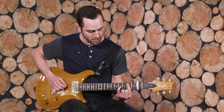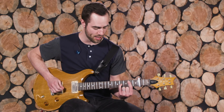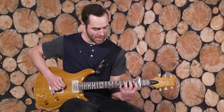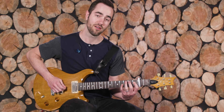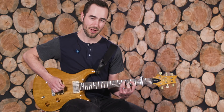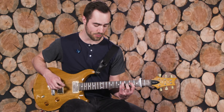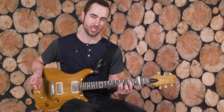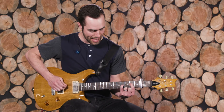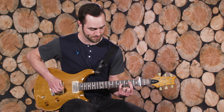On the A and D string, it's barred on the fourth fret with the G string on the sixth fret — that's the one chord. The five chord uses the fourth fret of the A string, third fret of the D, and sixth fret of the G. The six minor uses the sixth fret of A, fourth fret of D, and sixth fret of G, then walks down to the five — a C sharp power chord — and then to the four chord, which is an open A, fourth fret on the D string, and sixth fret on the G string.